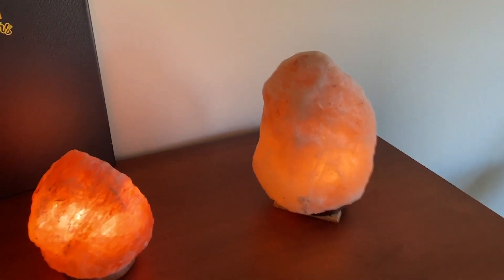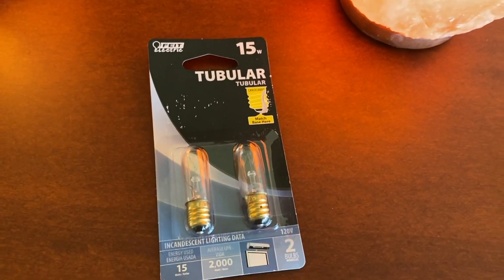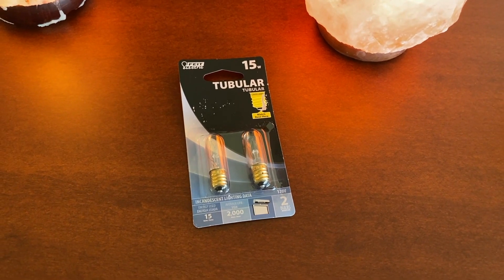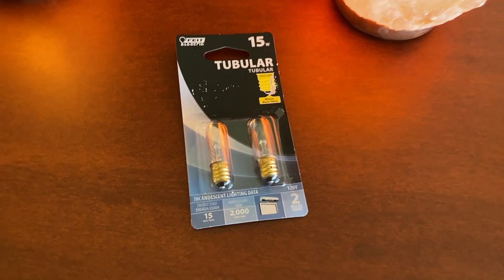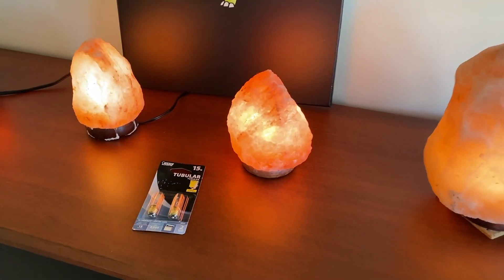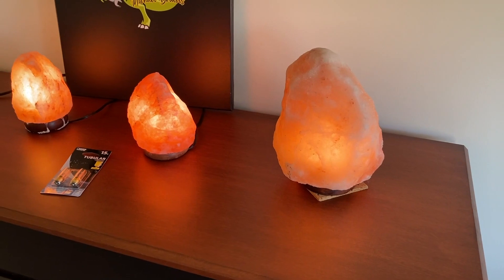As far as the light bulbs go, these are the ones we purchase and you can get them at your local hardware store — Ace Hardware, Menards, Lowe's, Home Depot, and a few others. All the information is there for your convenience.